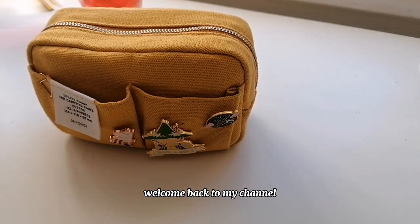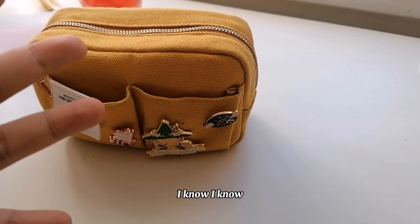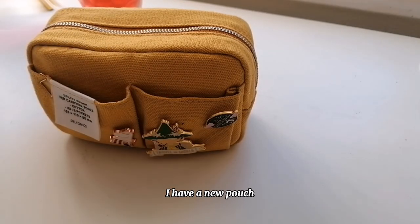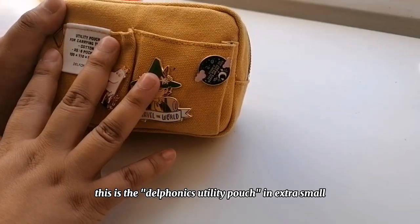Hey friends, welcome back to my channel! In this video I'm going to do another 'what's in my journal pouch.' I know I've done so many of these, but in my defense it's been six months since I did the last one and I have a new pouch.